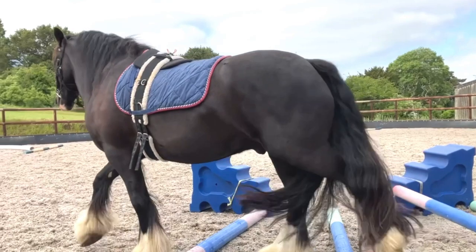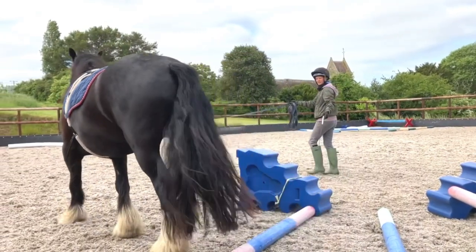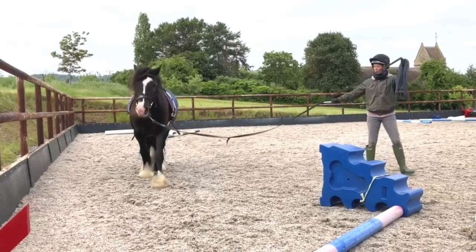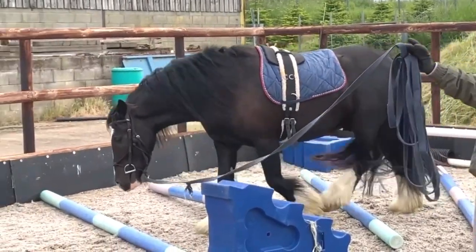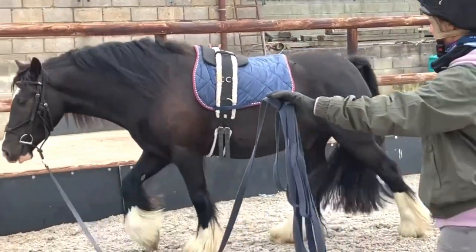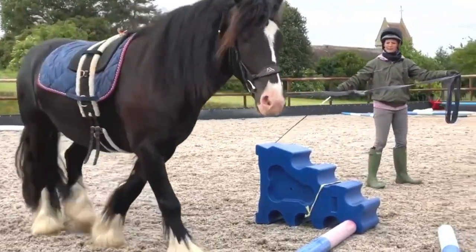He doesn't always land quite as level this way — he would like to swing out if he could, whether it's to the shoulder or a swing of the hind leg. Look at how much they lift, the angle of the joints, and the importance of not doing too much with young horses. Looking at things in slow-mo really helps you appreciate what they're going through. So here I've raised one pole just to give him something else to look at, make it a bit more interesting, and then I'm going to move on to some more advanced work.